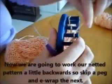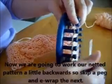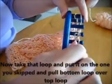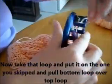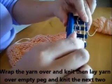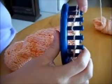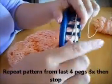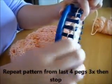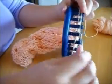Now you're going to work your netted pattern a little backwards: skip a peg, e-wrap, then pull it back the way you came, take the loop and toss it over, then lay it over, toss the bottom one over, and then just knit. You're working it backwards. Do that on the last four pegs three times, then stop.